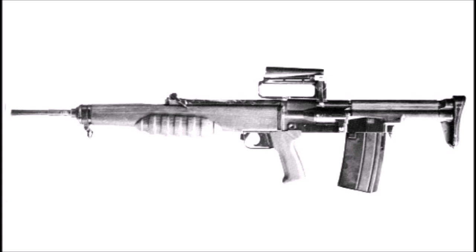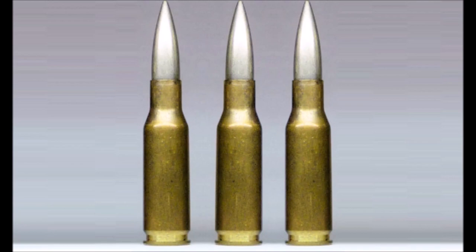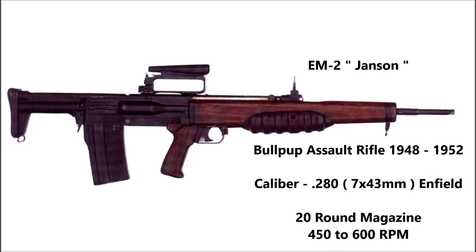The EM2 was a limited production bullpup assault rifle project that began in 1948 and ended in 1952. The caliber of this weapon was 7x43mm, also known as .280 Enfield, which was an experimental limited production cartridge designed for three prototype infantry weapons intended to enter service with the British military before 1953. The EM2 was fed by a 20-round magazine and had a rate of fire of between 450 and 600 rounds per minute.